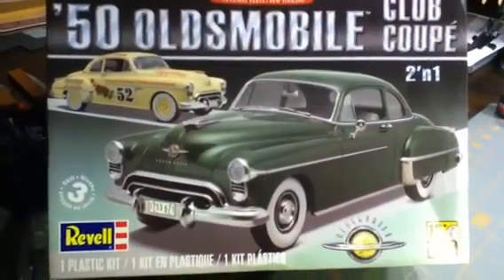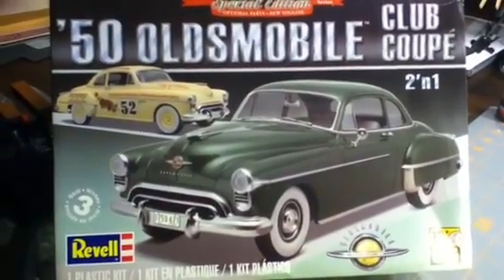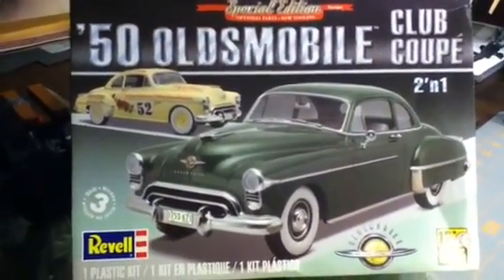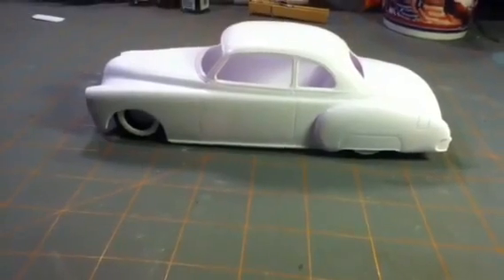Hey guys, what's happening? Happy Friday to everybody. Jim Coenlofer here. Just wanted to give you a quick update on the 50 Oldsmobile that I got for Father's Day. After my last build, this one is going to be nice and simple. So this is pretty much what it's going to be.